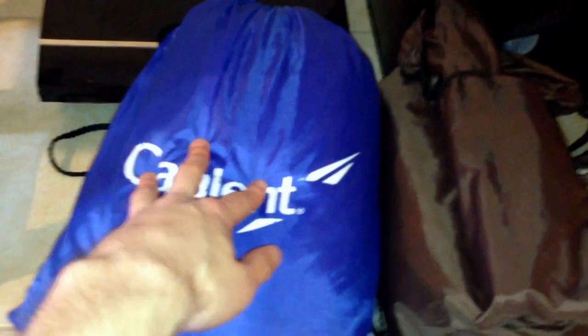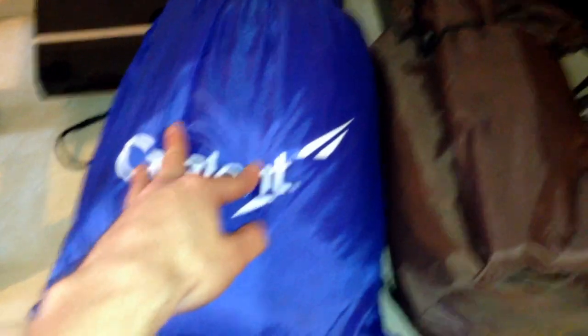This is my sleeping bag — just a Gigatent 40 degree, basic square bag. Nothing special. Nice and lightweight, one and a half pounds. I actually took off the stuff sack and substituted it for one of those lightweight sport backpacks, so in case I need to go down to a stream and get water from my campsite, I can throw everything in here and get it all in one shot. Makes it nice and easy.